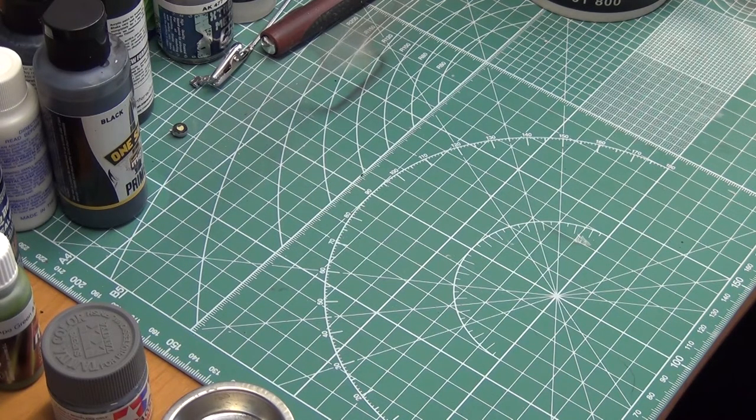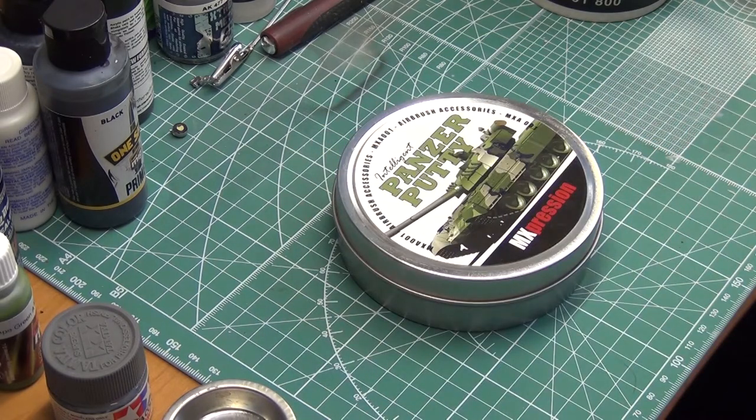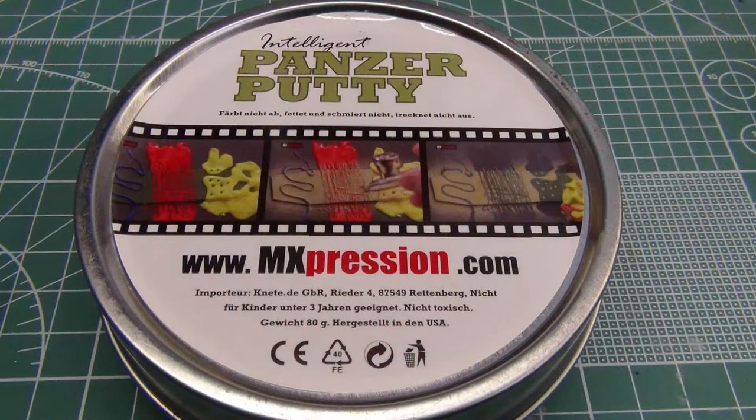With that in mind, let's have a look at our first product, which is going to be Panzer Putty. Panzer Putty came out a few years ago and got quite a bit of press when it first came out, and sort of died down since then. But this is a product that I find myself coming back to quite frequently.